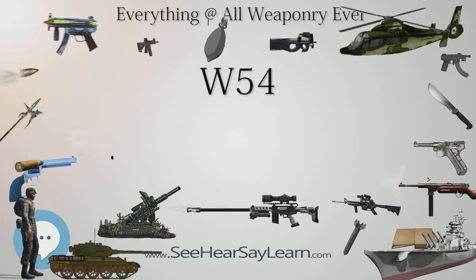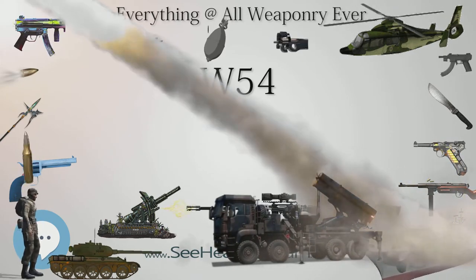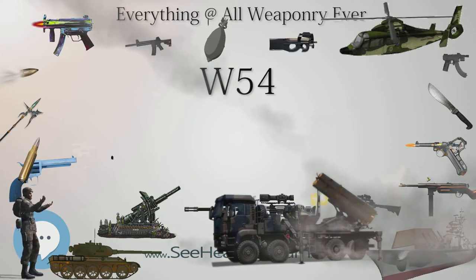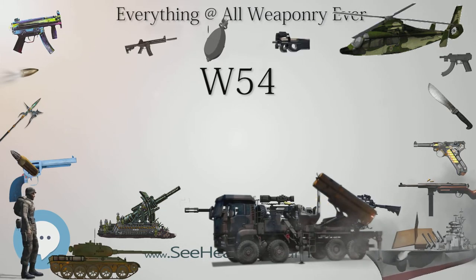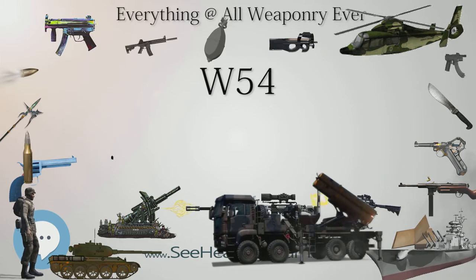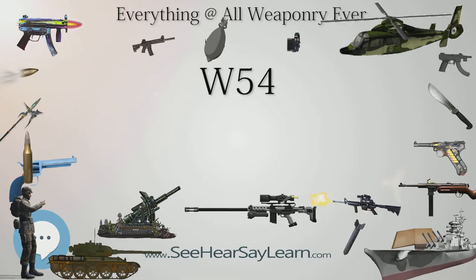The United States Air Force also developed a project using the W-54 — the Hughes Electronics AIM-26 Falcon. This was a larger, more powerful version of the AIM-4 Falcon air-to-air missile, notable for being the only known production U.S. guided air-to-air weapon with a nuclear warhead. It was intended to destroy formations of Soviet bombers at a time when guided missiles were not accurate enough to produce high-probability kills with small conventional warheads.